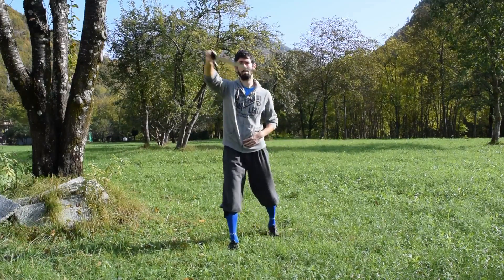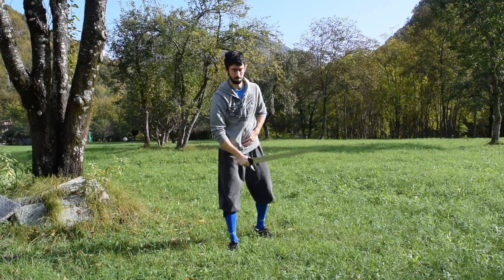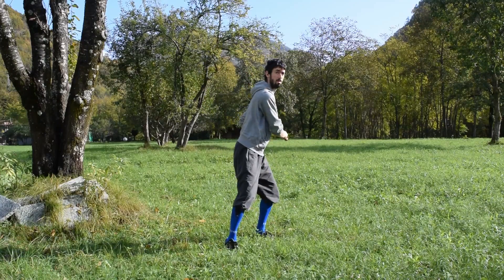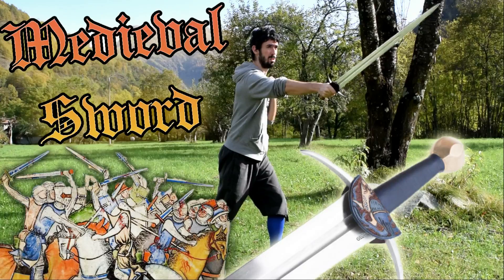We have laid the basic foundations for our arming sword practice and we will keep going with this project in future videos. Remember, if you want to help this channel grow, click the like button and subscribe to the channel. If you want to get notified when I upload a new video, click also the bell button next to the subscribe button. Thanks for watching, and as always, see you next time!